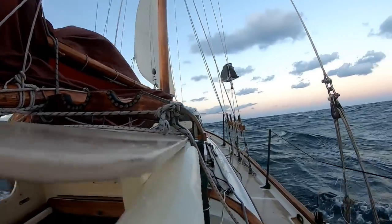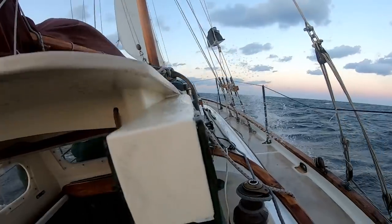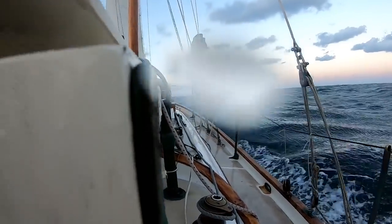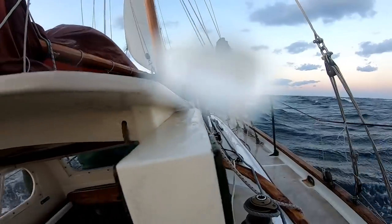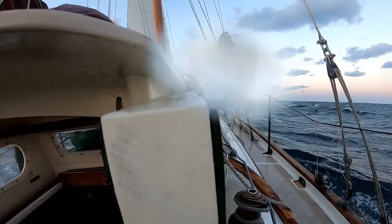As you can see, we're down to just that little heavy weather jib. We were in gale conditions last night, about 25 to 35 knots of wind. We've still got about 25 to 30.